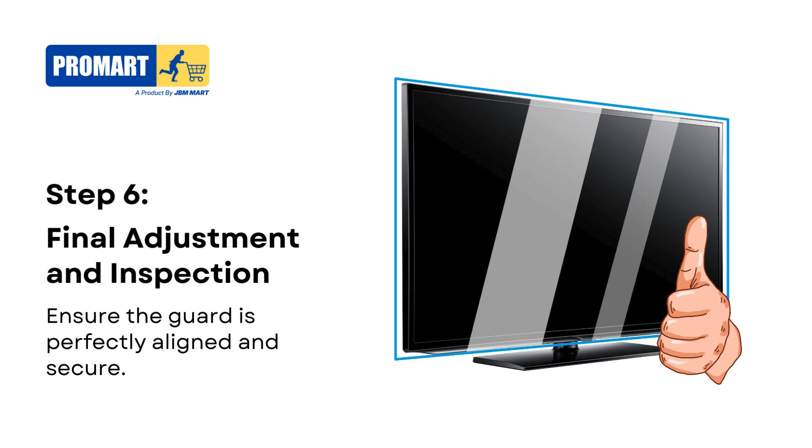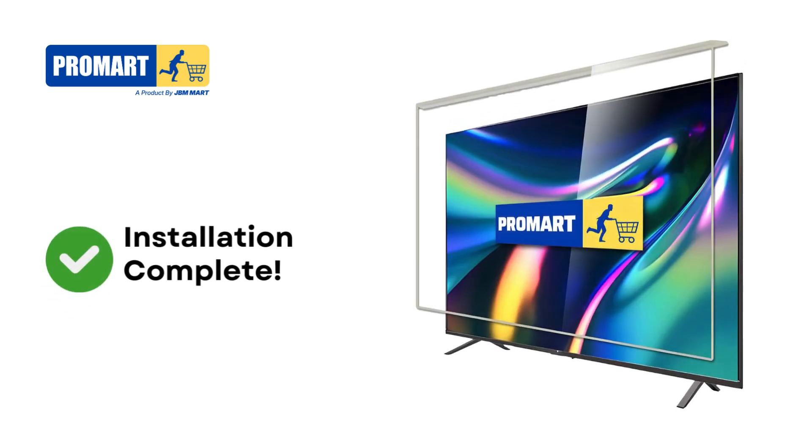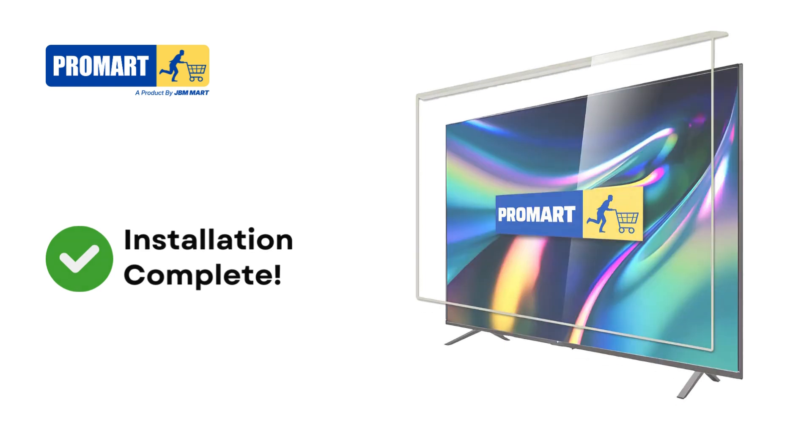Your TV is now protected and ready for use. Congratulations — your TV screen is now fully protected. Enjoy the peace of mind knowing your screen is safe from scratches and damage.